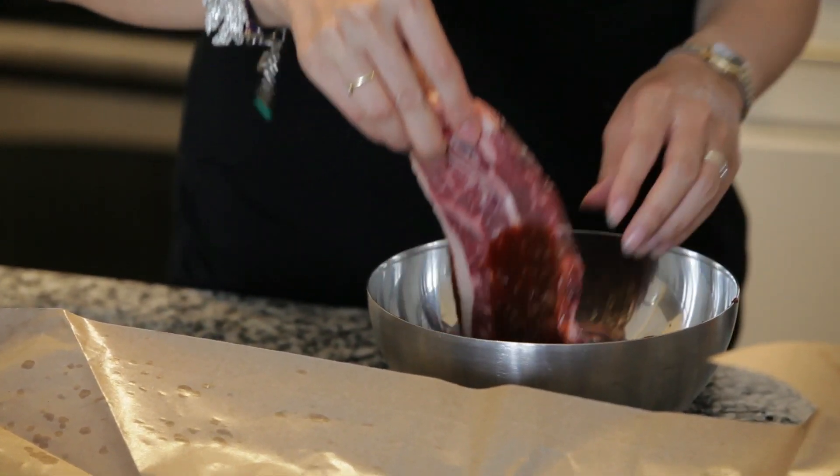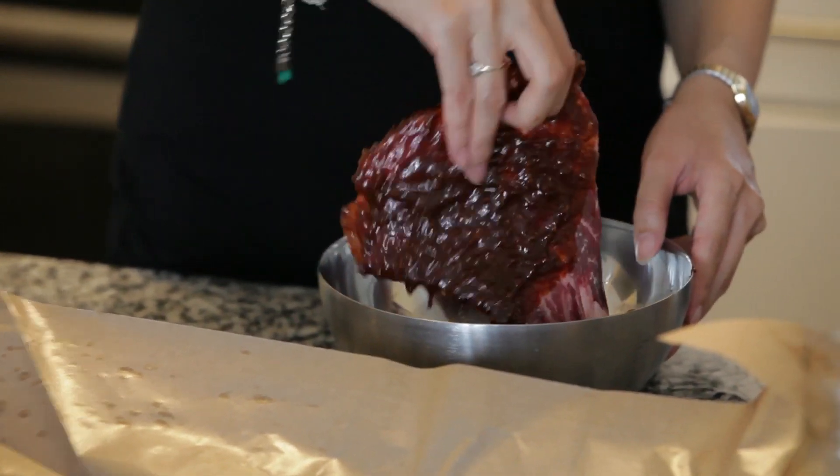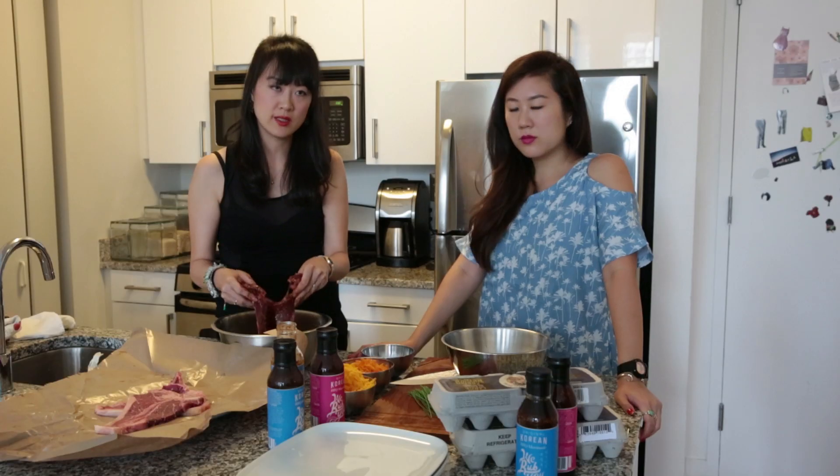We use soy sauce, garlic, sugar, onion, apple juice, ginger, and black pepper. Our sauces are just a really quick way to do it.